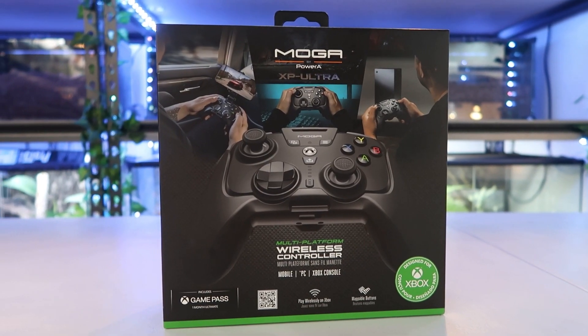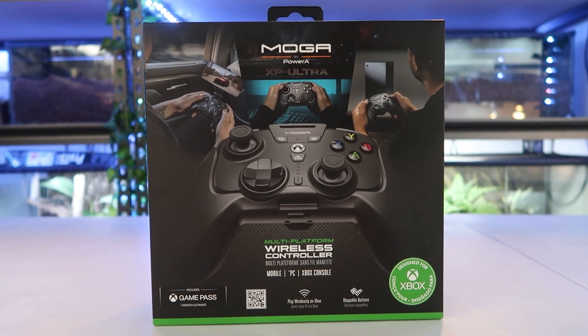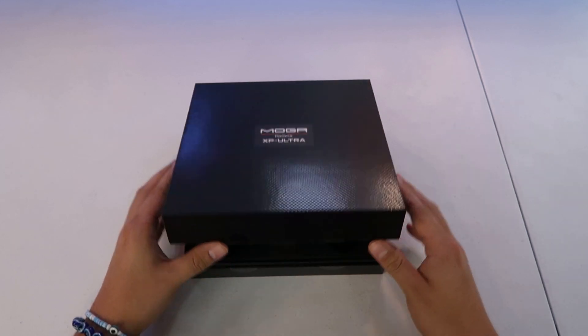Hello everybody and welcome to the channel. Today I'm going to be talking about the MOGA XP Ultra by Power A. This is a third-party controller licensed with Xbox, which is a pretty interesting thing.